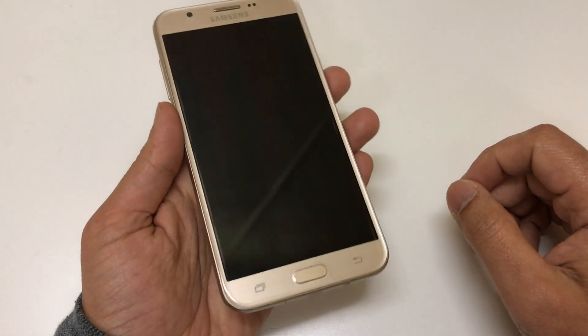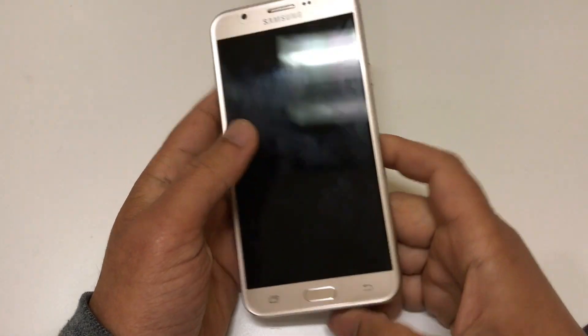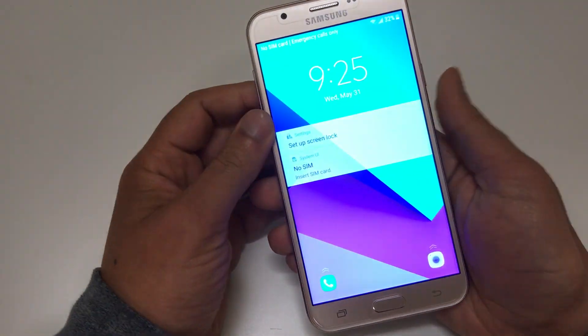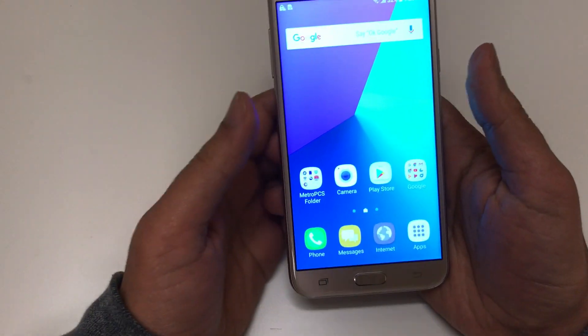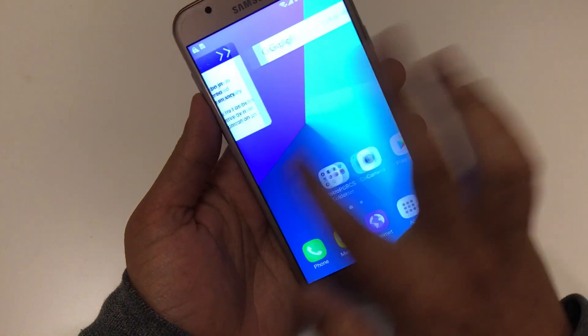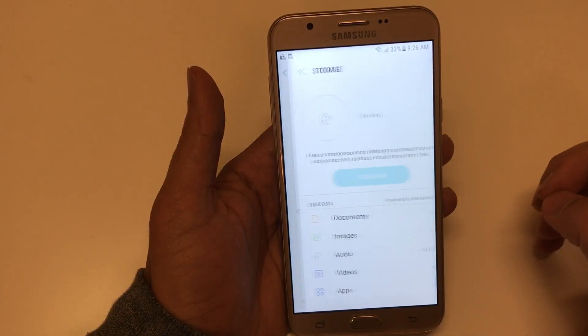Another thing I just realized, which is pretty cool, is that they've actually pre-installed a screen protector on top of the phone — other phones usually don't do this. The screen is very nice — 5.5-inch display, really responsive and very clear.